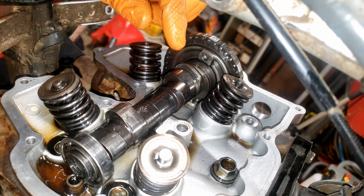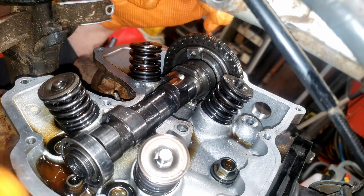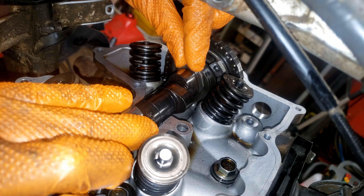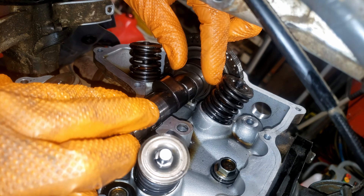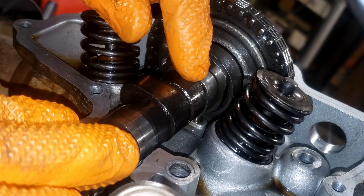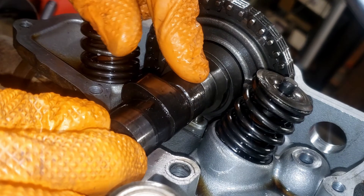This cam is equipped with two decompressors. The function of the first one, which is located right here, is to keep the exhaust valve open a touch during cranking RPMs. And then when the engine starts, this acts as a counterweight and it should keep that decompressor deactivated with the help of centrifugal force. You can see this is the part right here that actually contacts the rocker face and keeps it a touch open. So when it's deactivated, it will look like that and it wouldn't contact the rocker anymore.